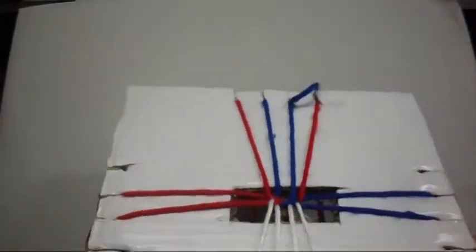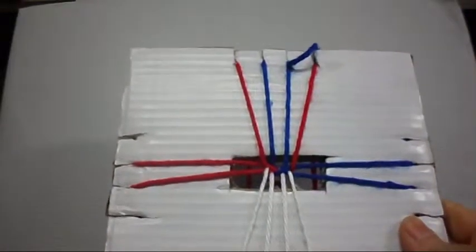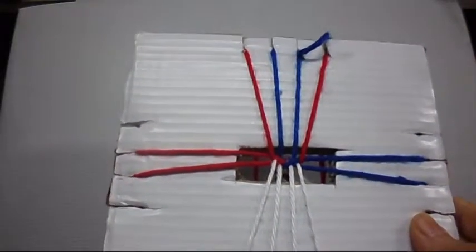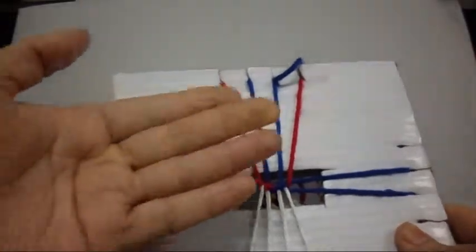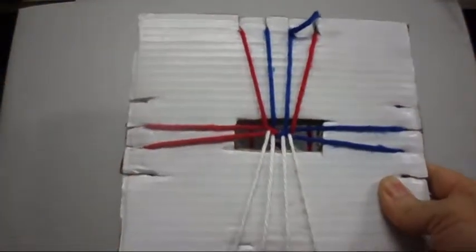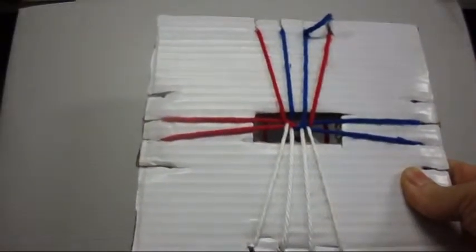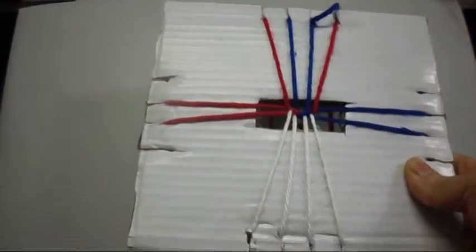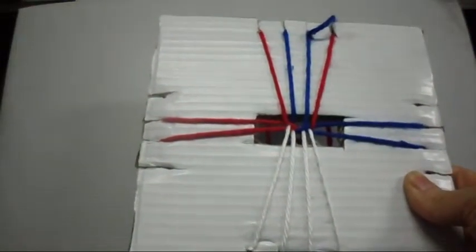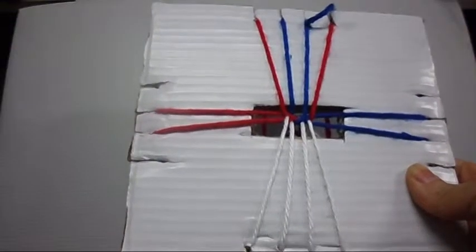I'm going to show you how to make this pattern one more time so you guys remember how I do it. We're going to begin now. Remember, every single time you finish your pattern, the order of the strings has to be in the same order as at the beginning. This time I do not go into text, so I hope you guys can understand me better. We're going to begin now.